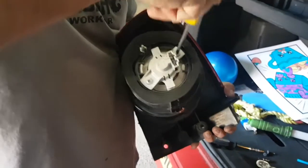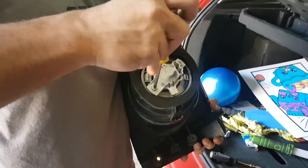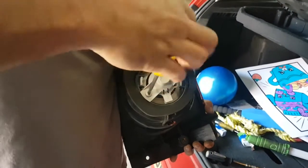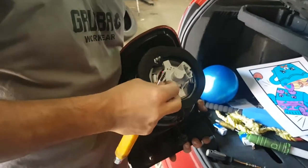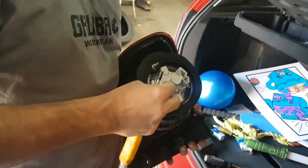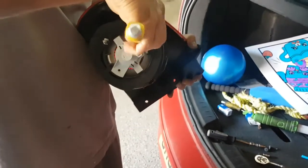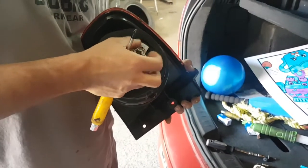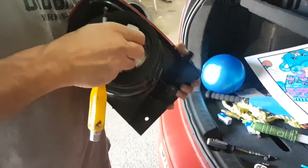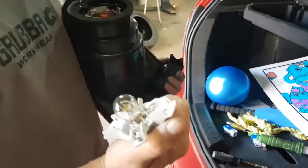You need a Phillips screwdriver — which is this here — and unscrew the screws all the way. Then you pull nice and gently; you've got little clips here as well, so they just sort of slot in there.